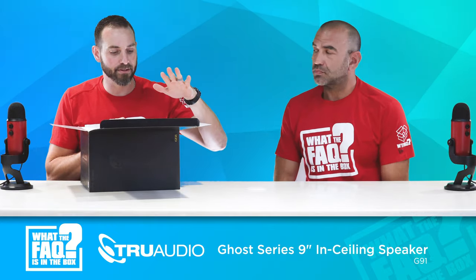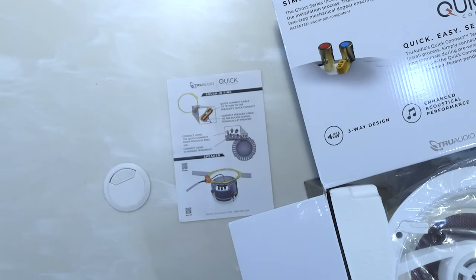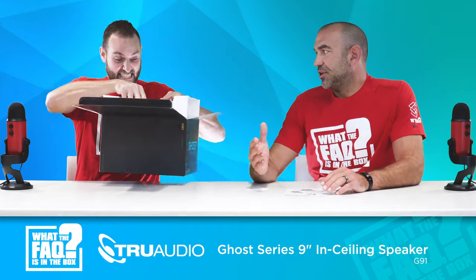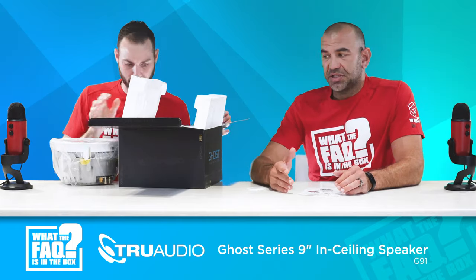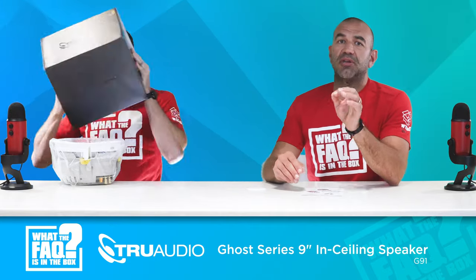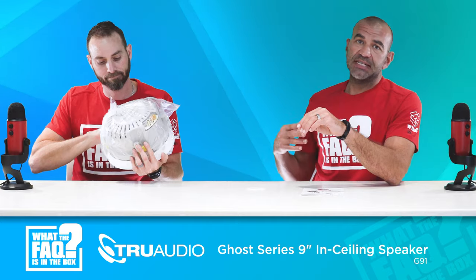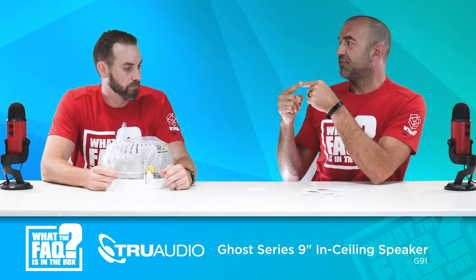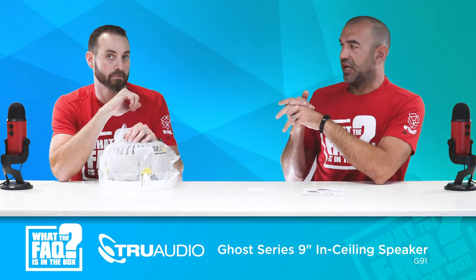Quick connect is something that is extremely important for this speaker. It basically allows you to cut down your installation time at trim phase by a considerable amount. When you're pre-wiring the house and you've got rough-end rings, the rough-end rings have terminals on the side. You put the rough-end ring in, wire the speaker wire straight to it, the drywallers come in and trim everything out, and then when your crew comes back to put the speaker up, all they're doing is taking a jumper from the speaker to those quick-connect terminals. You're not cutting wires anymore — it's already there.